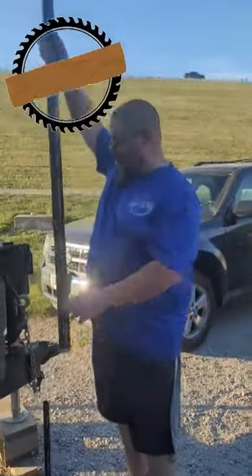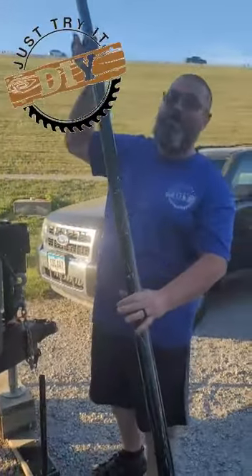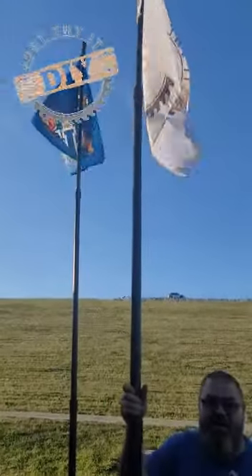All right, just tried DIY. Here we go. Check this out. We got our flagpole for our camper — very easy for you to do.